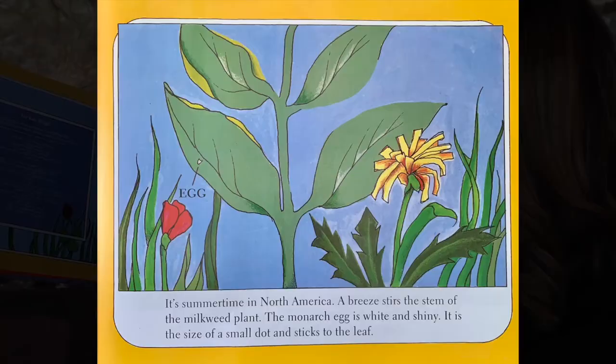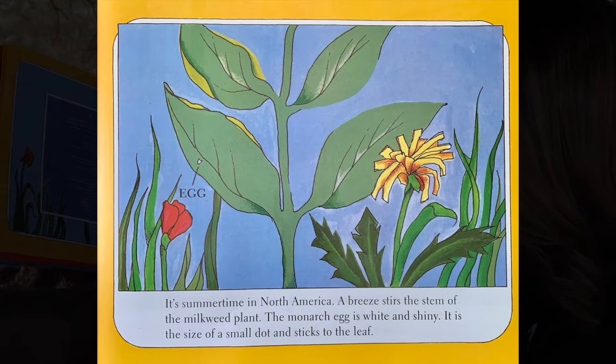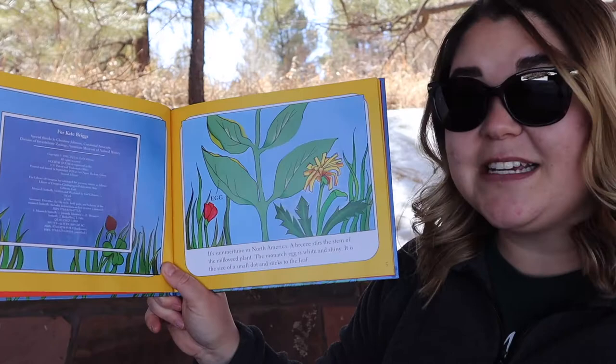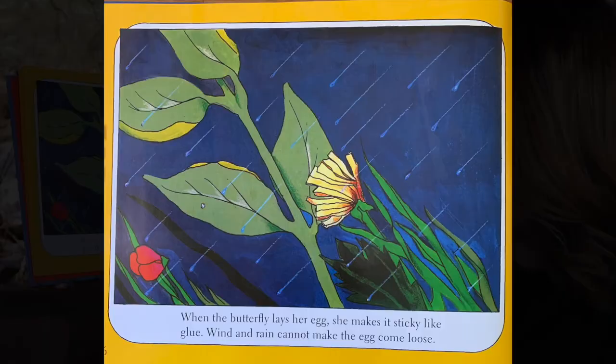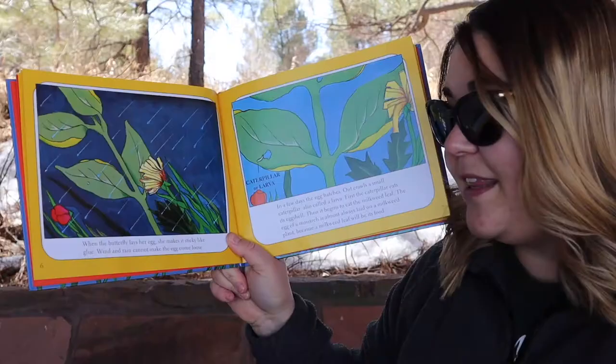It's summertime in North America. A breeze stirs the stem of the milkweed plant. The monarch egg is white and shiny — it's the size of a small dot and sticks to the leaf. When the butterfly lays her egg, she makes it sticky like glue. Wind and rain cannot make the egg come loose.